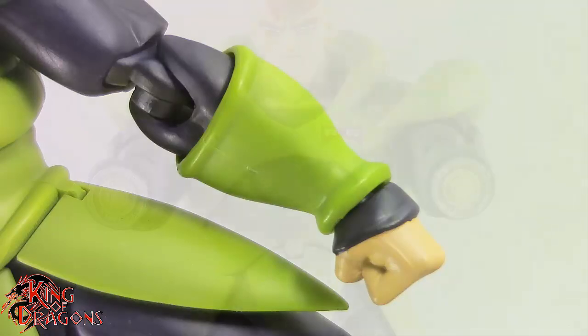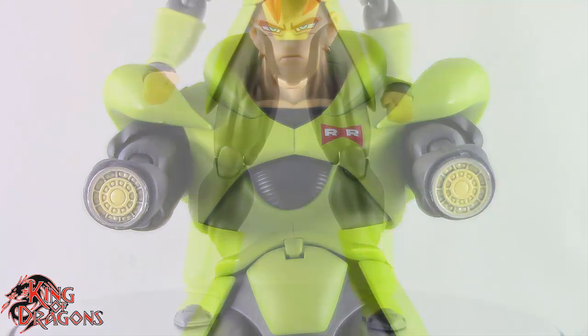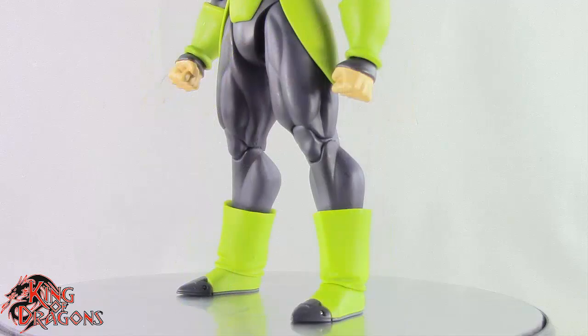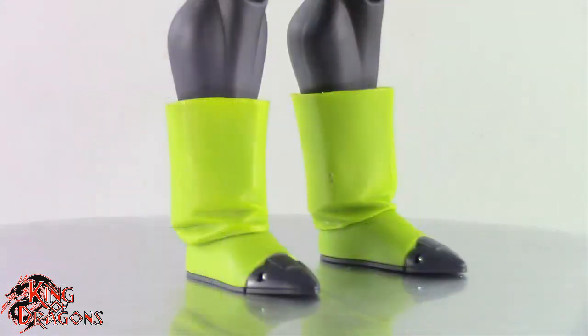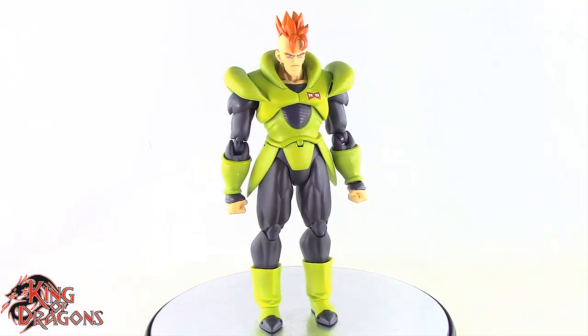His forearms are removable so you can have him replicating his Hell's Blast attack. Continuing with his legs, that jumpsuit continues all the way down, once again showing all the definition and musculature on his legs. Android 16 is wearing a pair of green boots. These boots match the rest of his armor in color and they look really nice — I love the folds and wrinkles in them. The tip of his toes are done in that same black that we see throughout his costume.